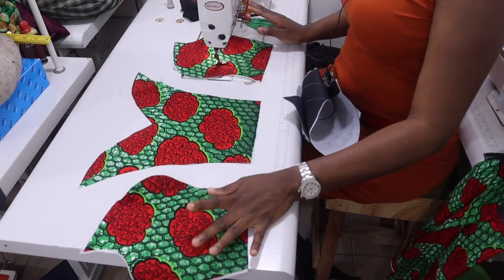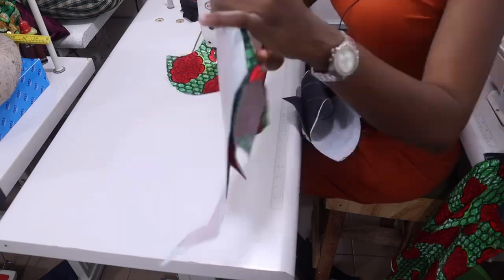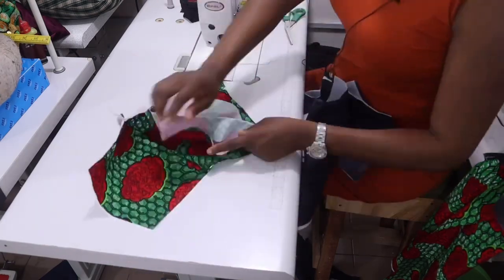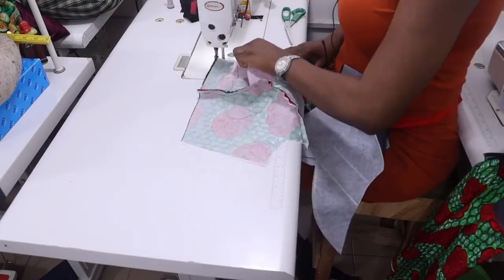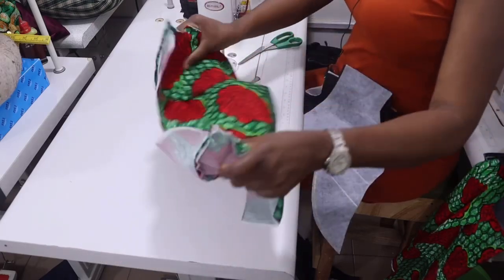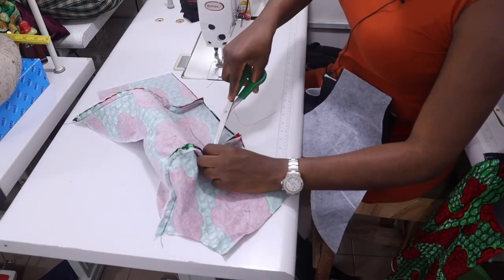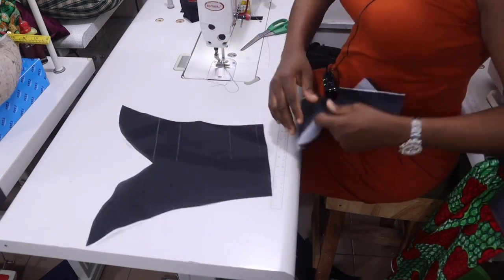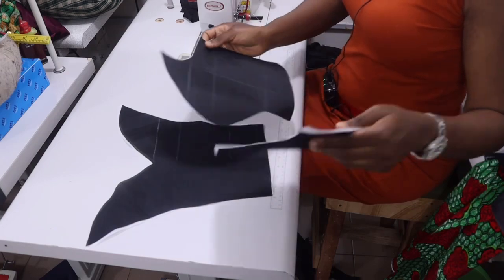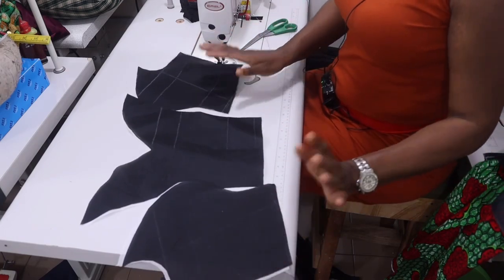The next thing I'm going to do now is to join all your panels together. I'll go ahead and join them together. When you're done, you're going to notch it. Do the same with the lining as well — join it together the same way.